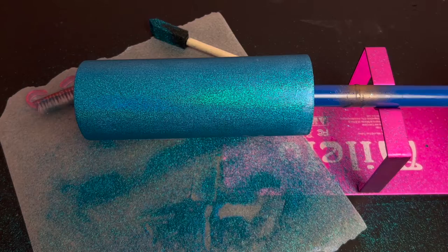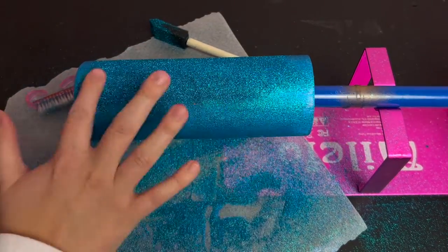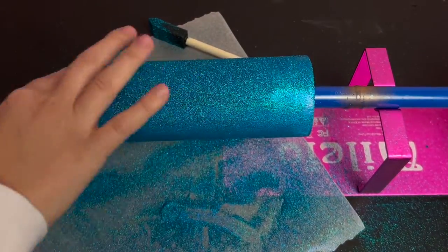Again, I let that dry for an hour and then applied another layer of the holographic blue glitter. It definitely stuck better this time around. I buffed it in with my fingers and used the bristled brush to remove the excess.